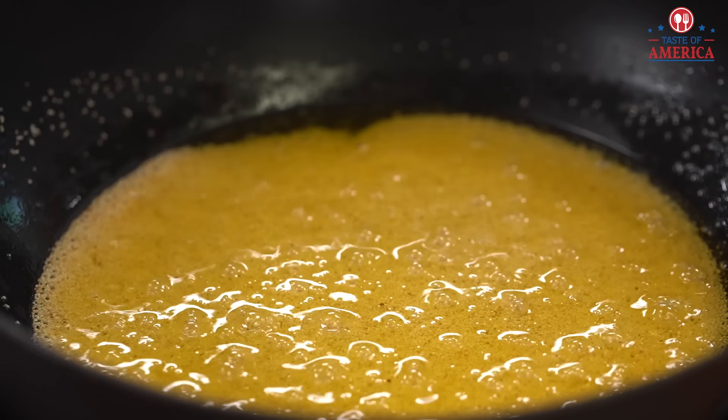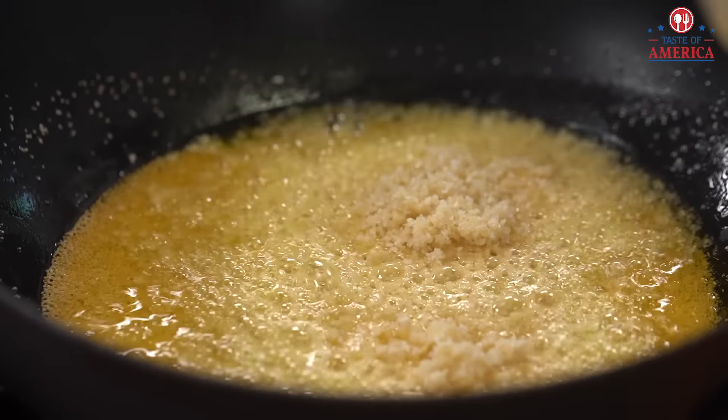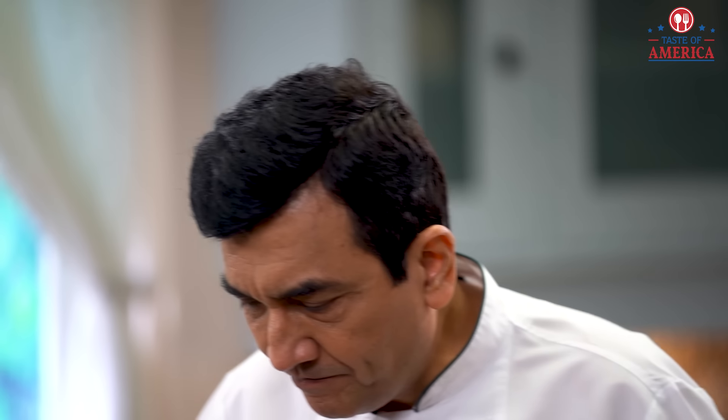We'll put it in a little bit and then we'll add this. Look at this — this is what it looks like. If it's very dry, it comes together very quickly. We'll add the almonds.